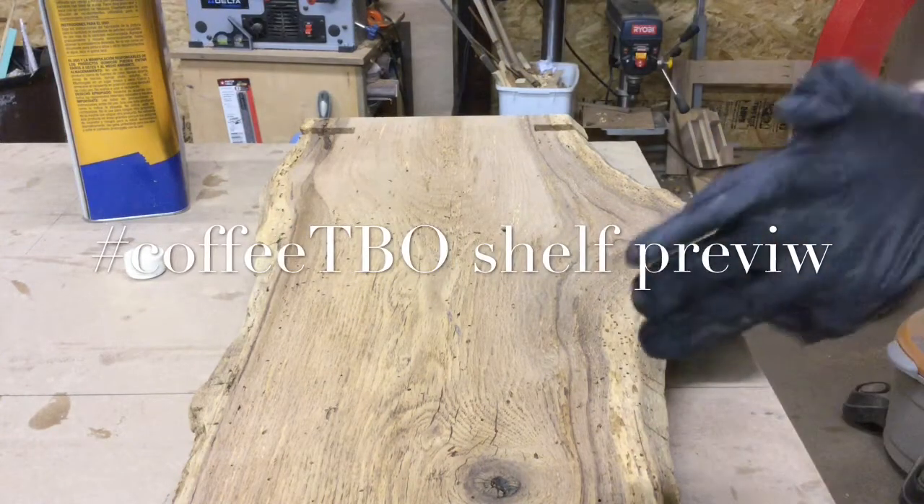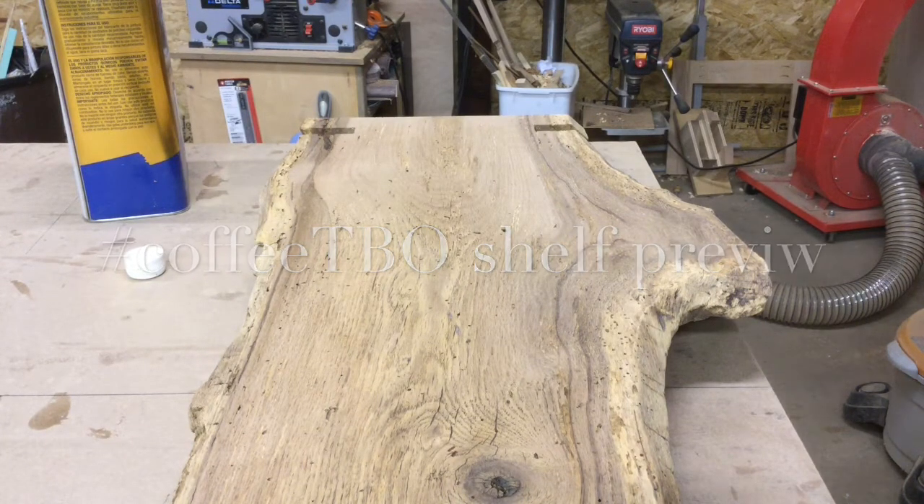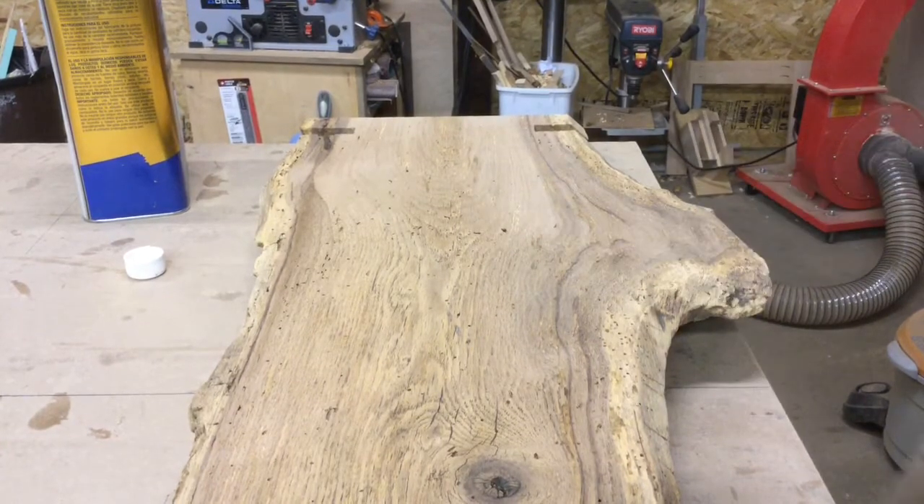This is the center shelf for the Kronk-Rite coffee table build-off, hashtag coffee TBO. I haven't done anything with this yet — I reclaimed it off the floor in our barn here at A-Frame Woodworking.